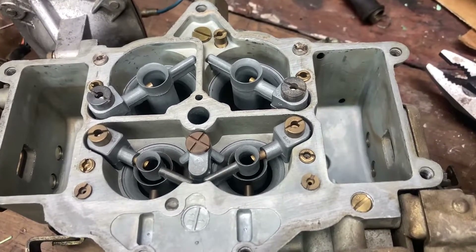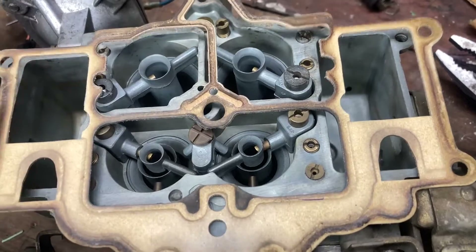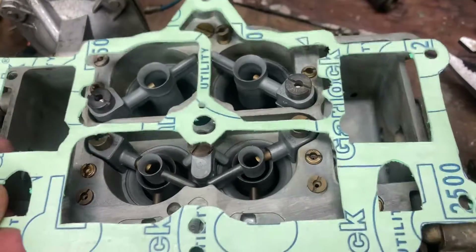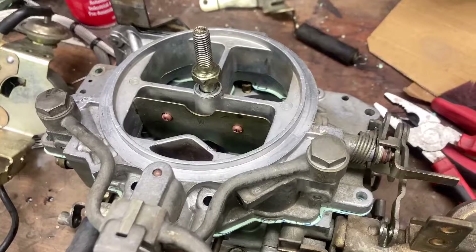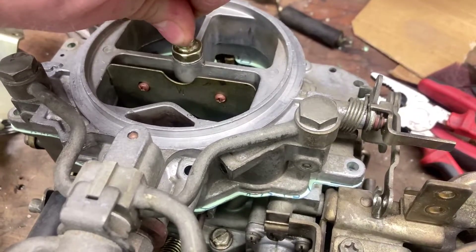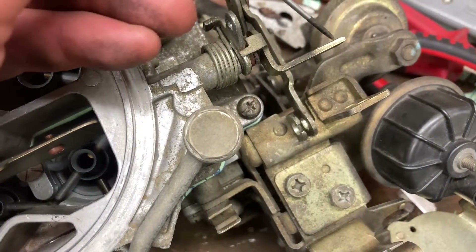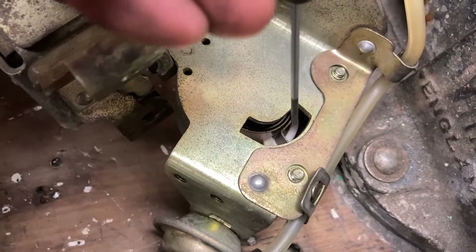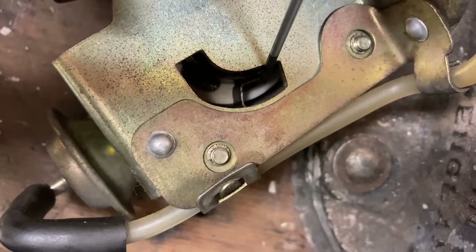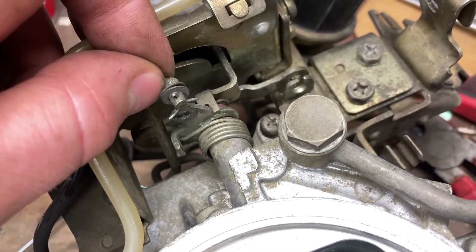The carb is now ready to go back together. I managed to get the old gasket off in one piece and could possibly reuse it, but I'd rather use a new one. I used the old gasket as a template, traced around a piece of gasket paper, and cut a new one. With the air horn back on we screw all the fasteners down, put all the accessories back on, then we can work on the vacuum secondaries. The choke actuator tab must locate into the slot and go on the correct side of the spring so it pulls the choke open on release. Last thing is putting the linkage back on the choke.